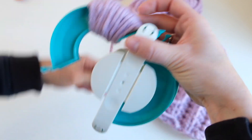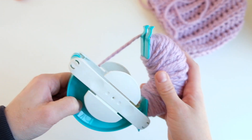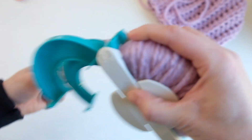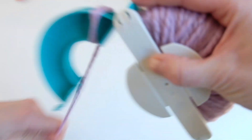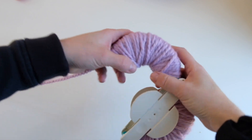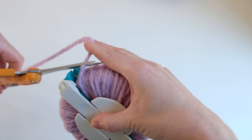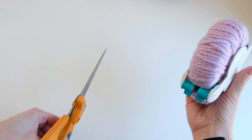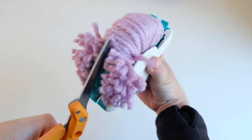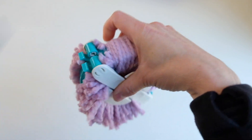Make sure it's pretty thick on there if you want a full pom pom. Finish wrapping the yarn, close it, attach it here, open this side up, and continue wrapping the yarn around. When you finish wrapping the yarn around the end, close it all up. Take a sharp pair of scissors, make sure it stays shut, and start cutting — keep your scissors in the center along the guide and just snip the yarn all the way across.